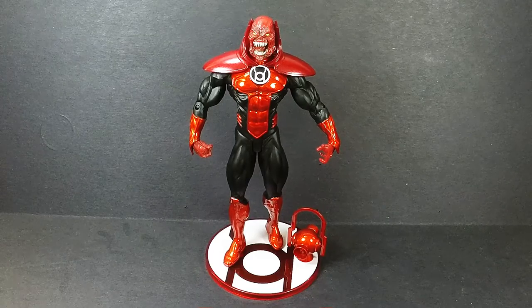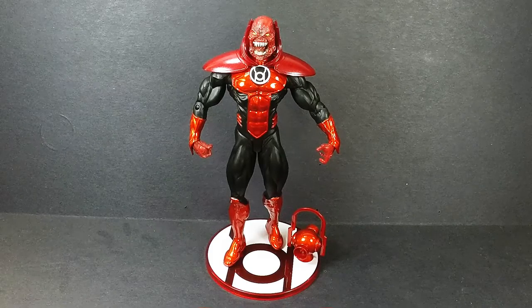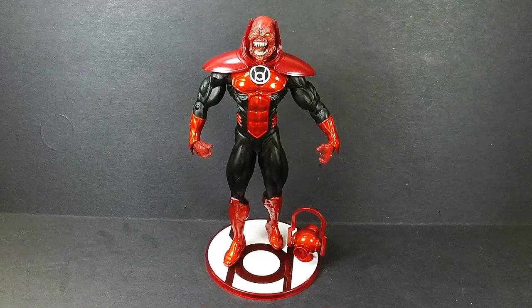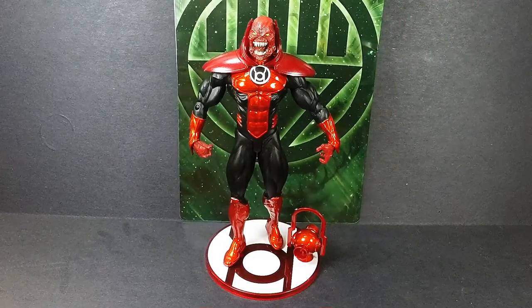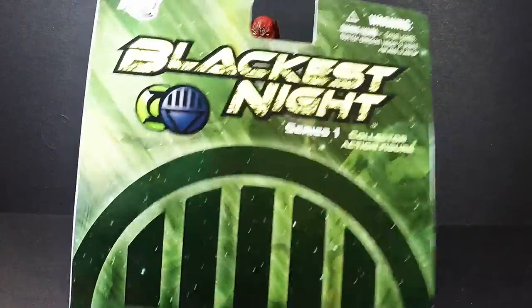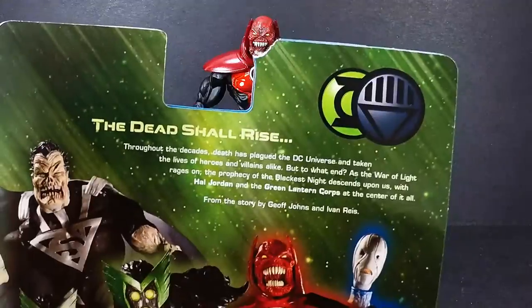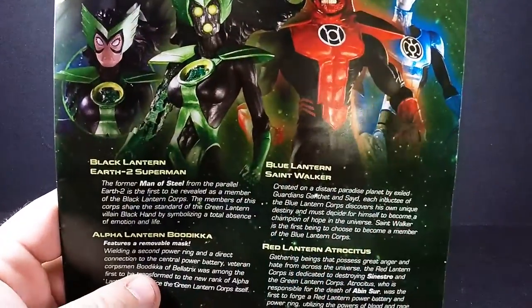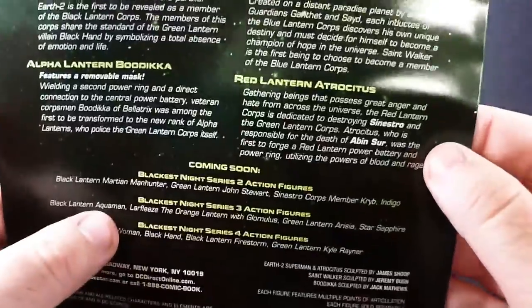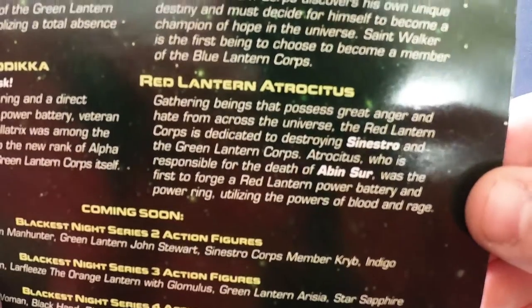He's a mean guy, but he looks awesome. With the St. Walker packaging dismantled, you get the exact same backdrop — Blackest Night Series 1, 'Dead Shall Rise' — and a nice picture of him, kind of highlighted in red. And here is his brief bio, if you want to take a look at that and read it.